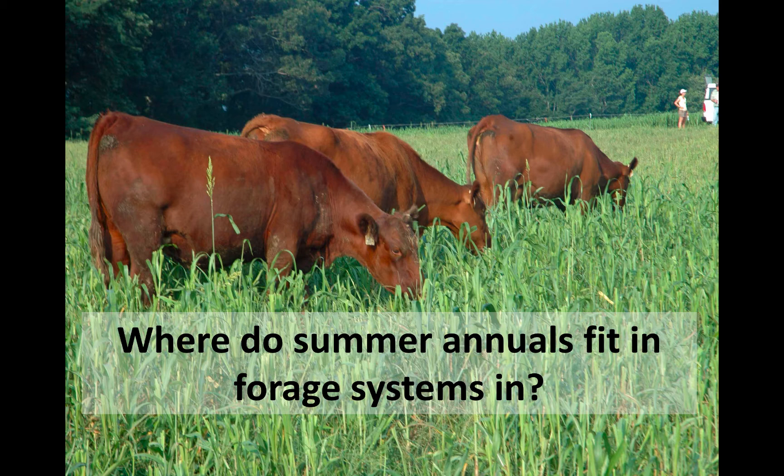I want to talk just a little bit about where summer annuals fit into grazing systems. They can be a challenge because their growth is so prolific during the summer months. Stocking at a high rate to utilize that growth is kind of important, and that's something you've got to consider when you're going to use a summer annual, because they're growing inches per day in the summer months if they've got adequate moisture and good fertility.